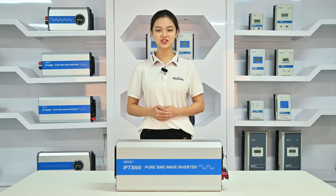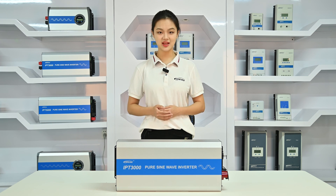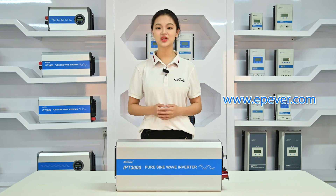It's worth mentioning that in an off-grid system, it's best to connect the inverter directly to the batteries, rather than connecting to the charge controller's load terminals. For more information, welcome to visit our website or contact us.